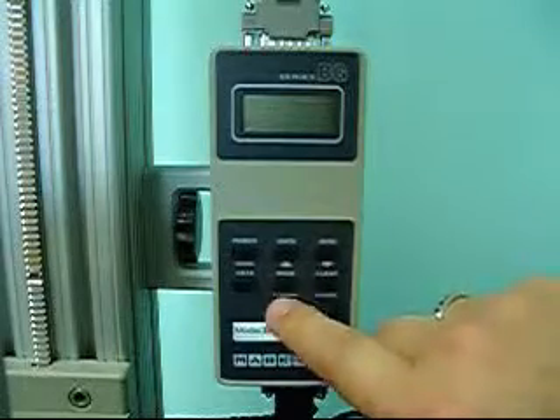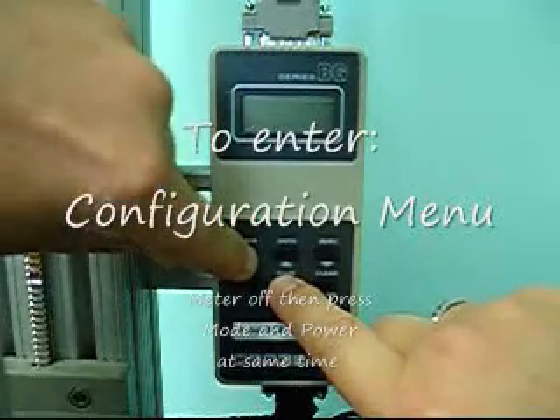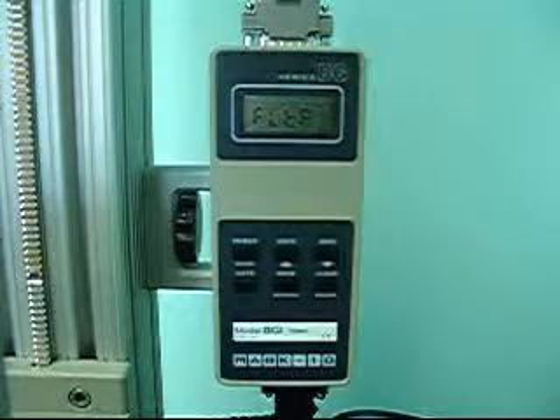Next, hold down the mode button, which is the bottom center button. While you're holding that down, push the power button. You'll see the power come back on. Let go of the mode button. You're now in the configuration menu.